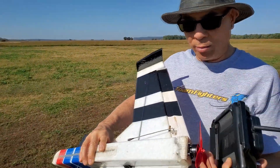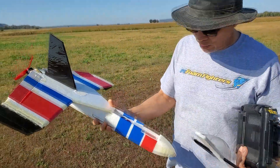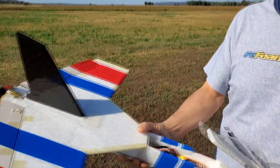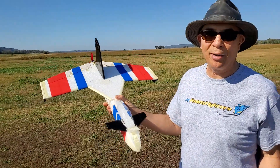It busted the motor mount piece back here and took the canopy off, but that's not a big deal. The EPP took the rest of the crash pretty well. I'll take it home, repair it, and be flying it again later.